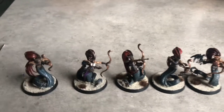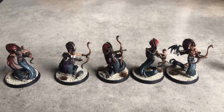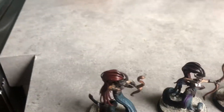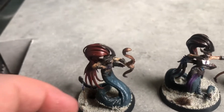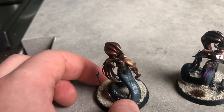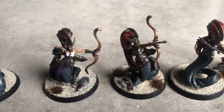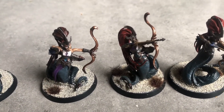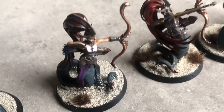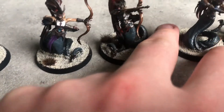Here we are with my fully finished Daughters of Khaine battleforce. I started with the five Melusai and made them as archers rather than melee, just because I felt Daughters of Khaine seemed to have a lacking in ranged options, and while I'm doing this more for modelling than tabletop, I just liked the idea of the archers a bit better.